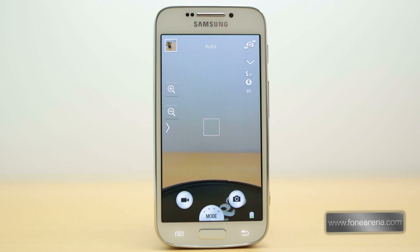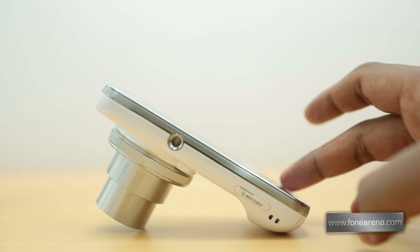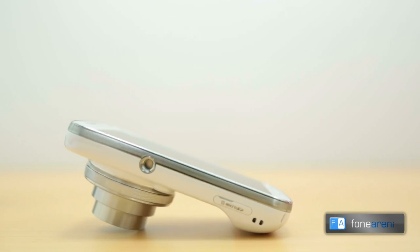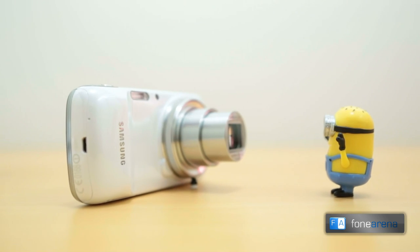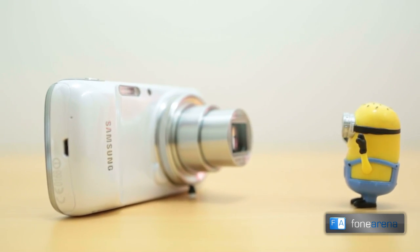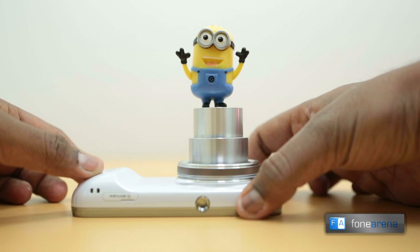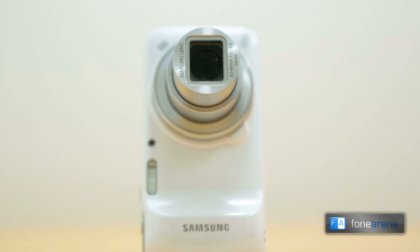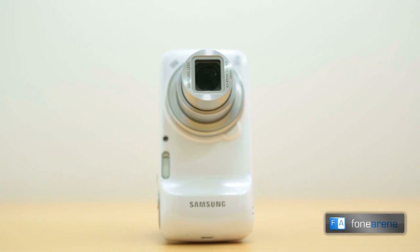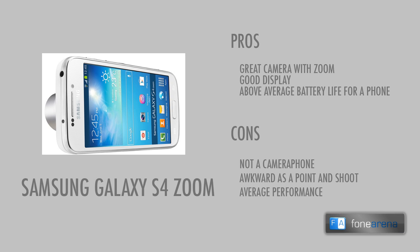The Galaxy S4 Zoom seeks to converge the capabilities of a smartphone and a good point and shoot camera, but fails at being what it claims to be — a camera phone. It also somewhat struggles to be a connected point and shoot, saddled by the burden of phone duties. It is a hack job of two completely different products and the end result is far from seamless, which the market actually prefers. If you still think you want this device, we suggest you wait for Samsung to actually innovate rather than integrate, or of course you can go ahead with other options in the market.